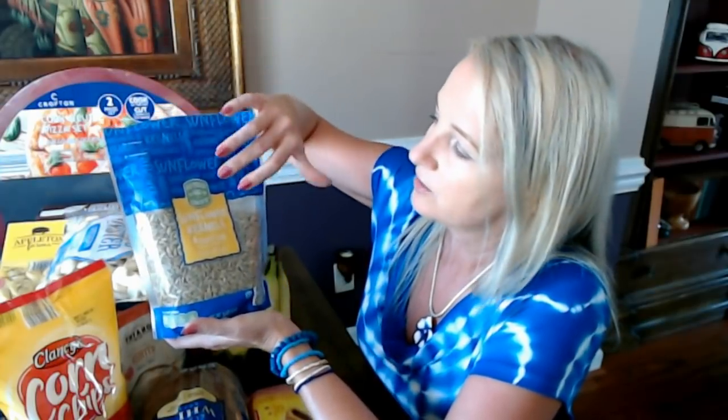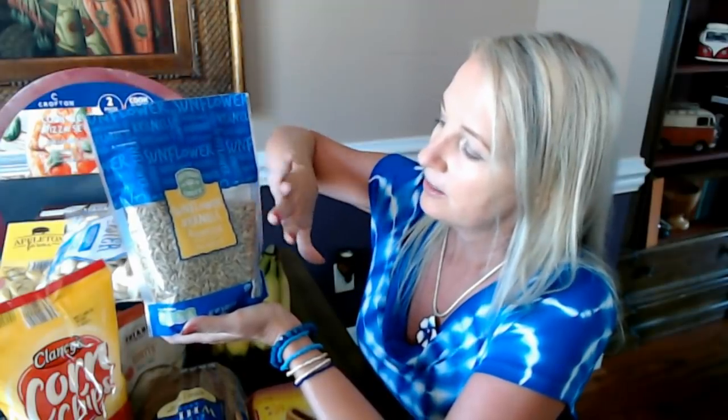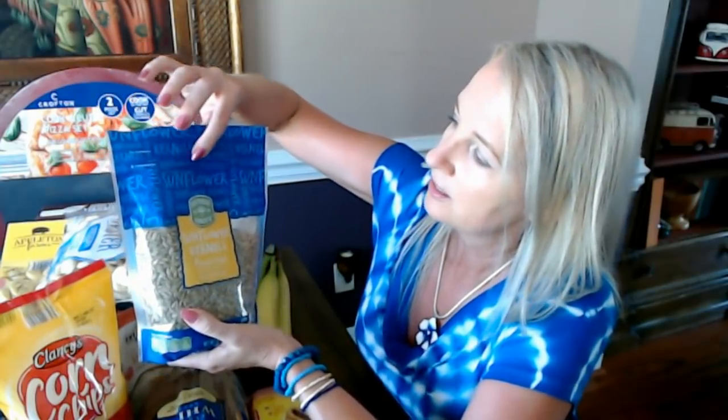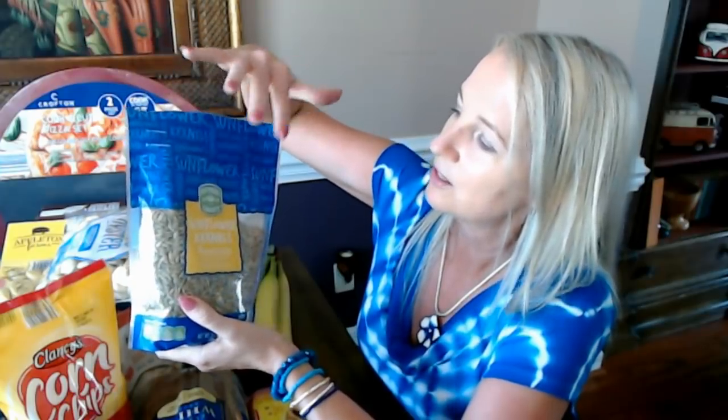A lot of these things we've seen before, but not all of them. First up: sunflower kernels from Southern Grove — that's an Aldi brand. They have all kinds of nuts and trail mixes. These are very good. You can also get them salted, but personally I prefer the unsalted ones — the salted ones are a little too salty for me.